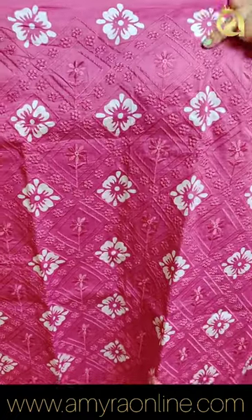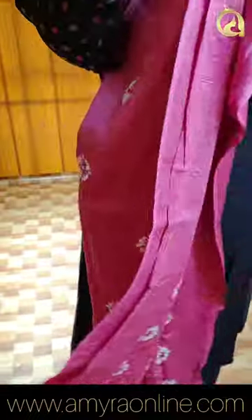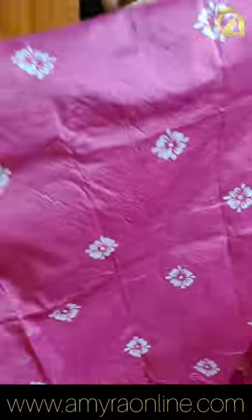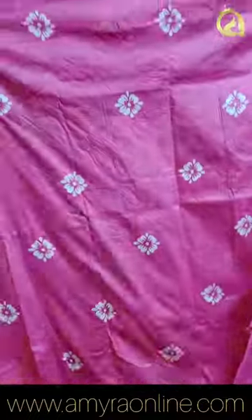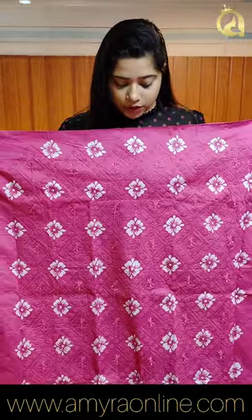We also have machine embroidery work. We have a block print in soft cotton. In the back portion, we have a block print — it is not embroidery work. We have a stitch at 49 inches. We have a bottom line in a green color tone.